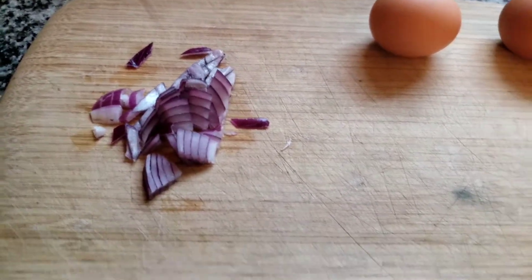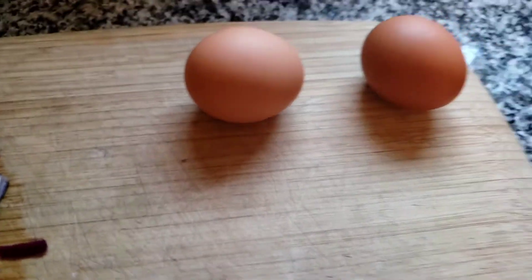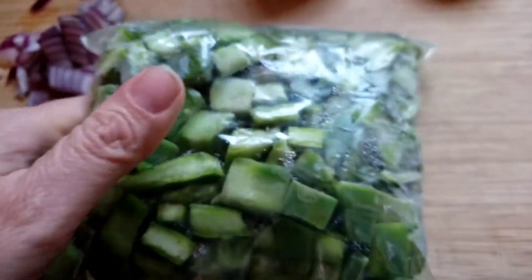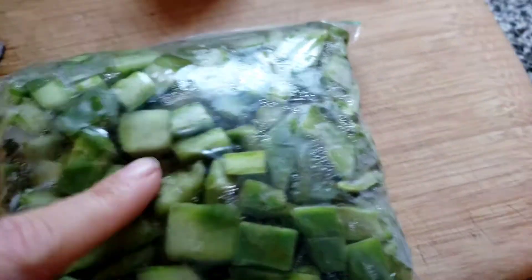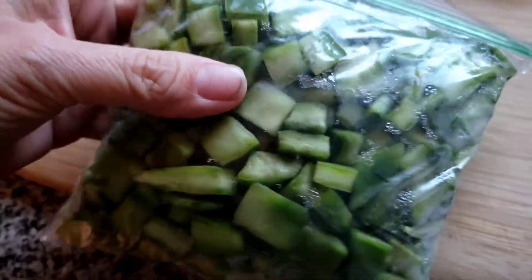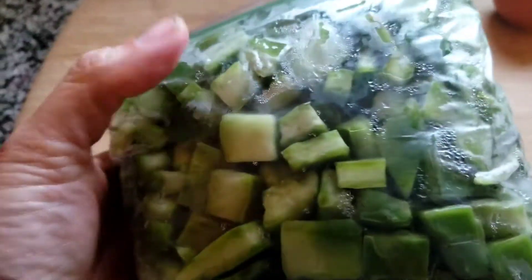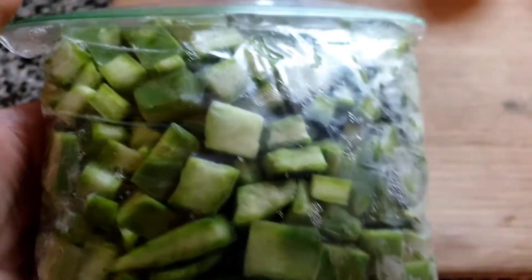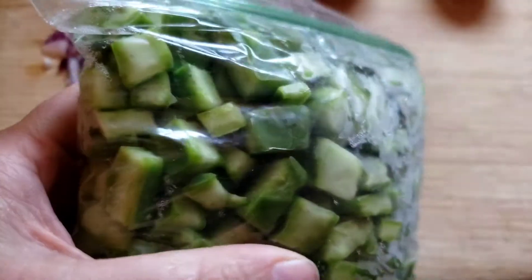I'm going to use a couple of eggs, a little sautéed onion, and some nopales I picked up from the Mexican grocery store — already pre-packed, chopped, cleaned, and de-spined. Don't overlook nopales; they have a lot of health benefits, they're really cheap, and they're very good at stretching your meals.